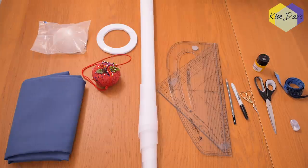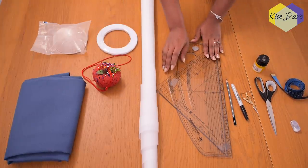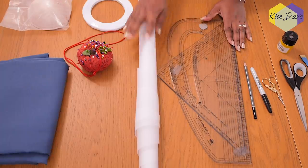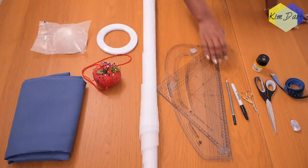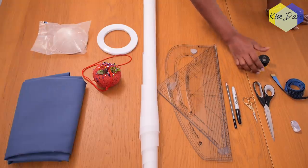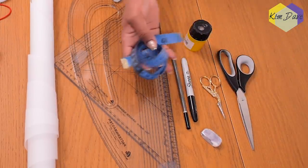I'm going to be working with the following materials to create the corset pattern. The first thing is my pair of pattern master and set square. I also have my pattern paper roll, a marker pen, my pencil, my small scissors, a bigger scissors, sharpener, and eraser as well as my tape measure.